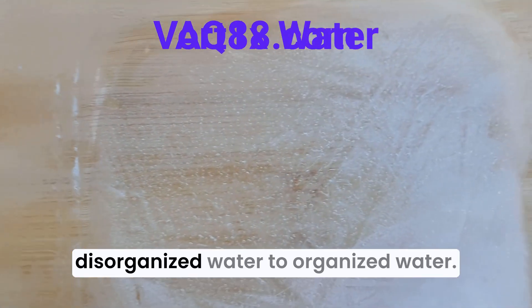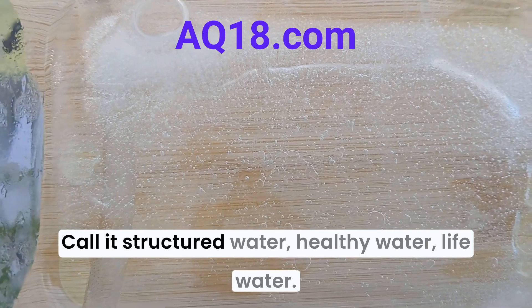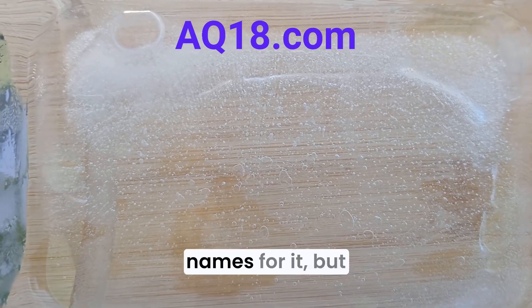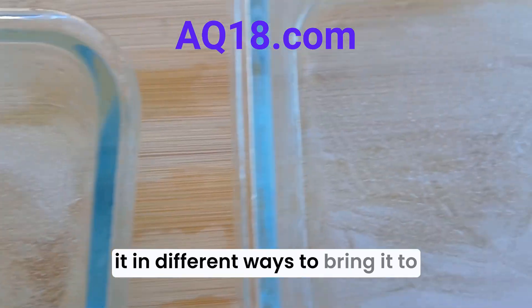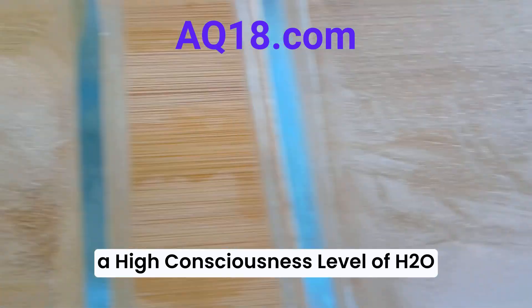Compared to disorganized water, you can call this organized water, structured water, healthy water, life water — there's so many names for it. But this is vortex water. It's more than structured water because we treat it in different ways to bring it to a high consciousness level of H2O.